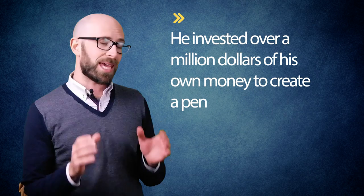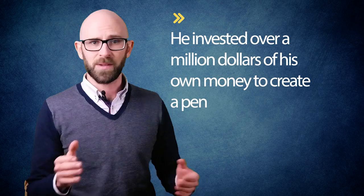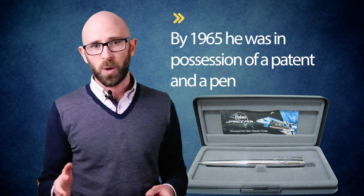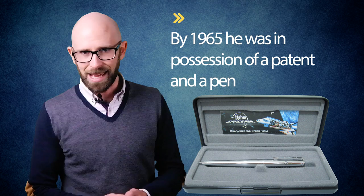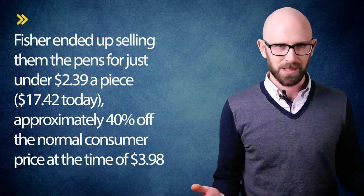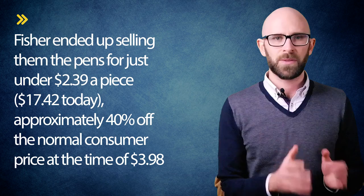After investing over a million dollars of his own money in creating a pen that utilized pressurized nitrogen to force out a specialized, unique gel-like ink Fisher formulated, by 1965 he was in possession of a patent and a pen that could work upside down, underwater, at temperatures from minus 50 to 400 degrees Fahrenheit, and even in space. When Fisher brought his AG-7 pen to the attention of NASA, they tested it thoroughly, then thanked Fisher by buying 400 pens from him. Rather than the Taikan engineering rate of $128.90 per writing device, they asked for a bulk discount and Fisher ended up selling them the pens for just under $2.39 a piece — about $17.42 today — approximately 40% off the normal consumer price of $3.98. Having NASA and, by 1969, the Soviet Union use his product in space was great advertising, and versions of the Fisher Space Pen are still available today.